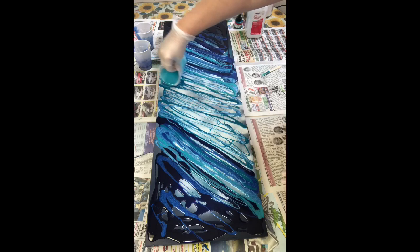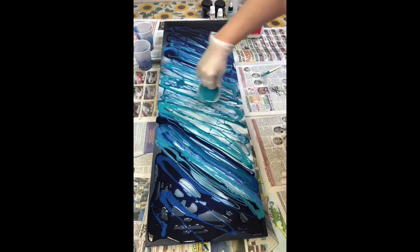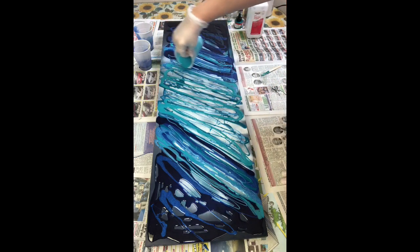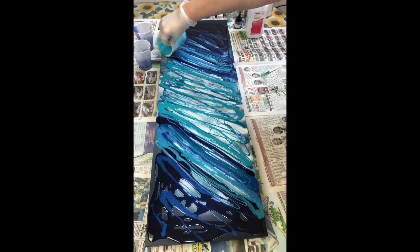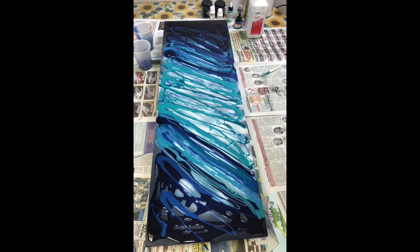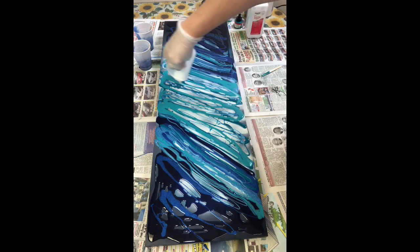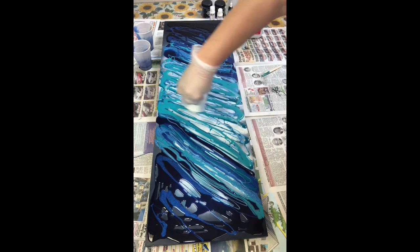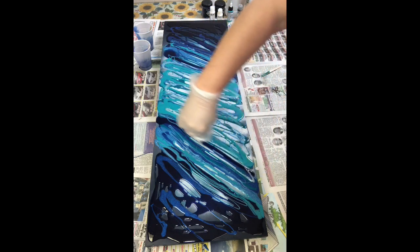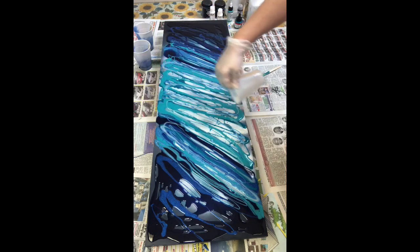The blue I'm putting down right now is an Amsterdam acrylic ink called Turquoise Blue. So right now I have Golden fluid acrylic paint, Amsterdam acrylic ink, mica powder, and high flow acrylic paint. When you put those down and layer them, they start to interact, and that's what gives you the really interesting effects.